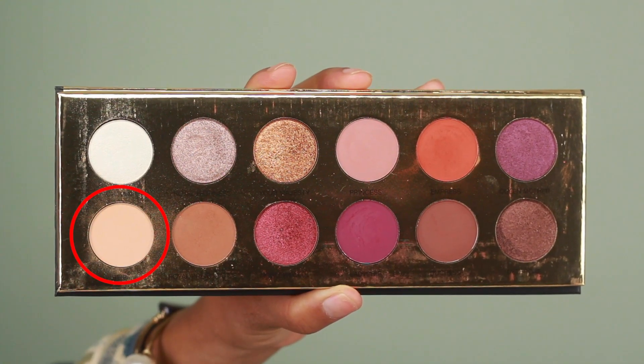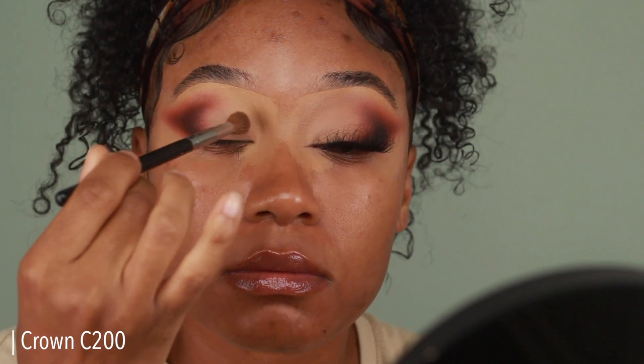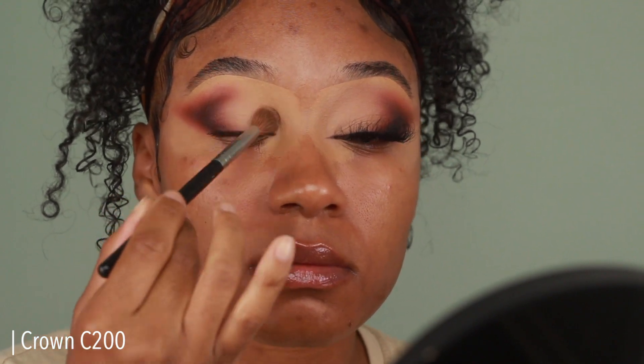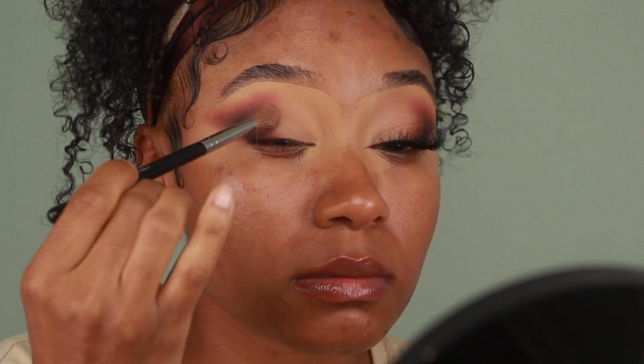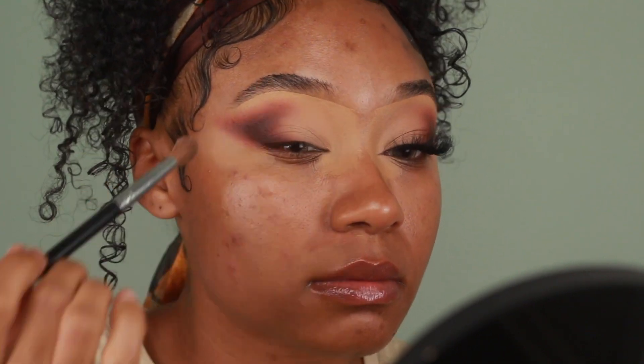Next I'm going into the shade Air from the same Queen of Hearts palette and pressing that onto the lid using a fluffy brush. Once I have the color on, I'm going to go back in with the same brush I used to apply Empress — that orange — and go over the edges to make sure everything is nice and smooth and well blended.